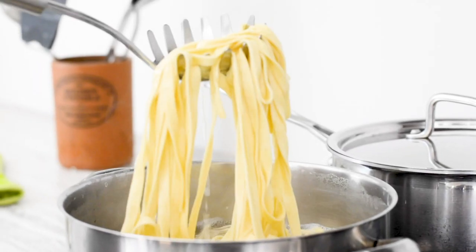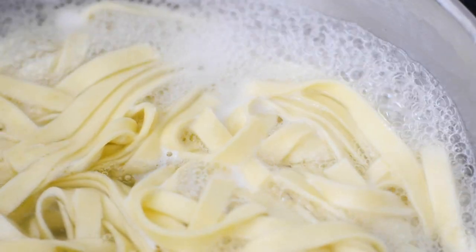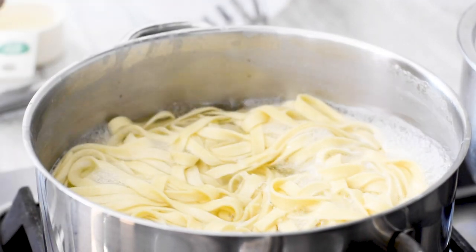Then, all you need to do is boil one pound of fresh fettuccine in a large pot of salted water. Test it because the water should taste salty like the ocean. After about three minutes, drain but reserve a cup of pasta water and set aside.